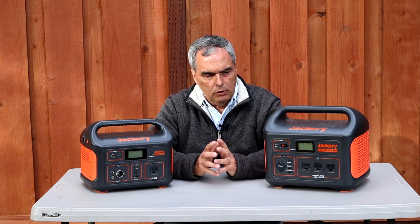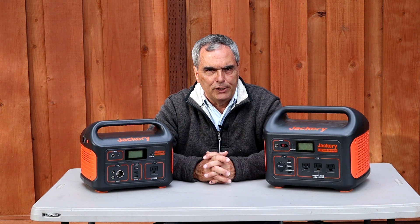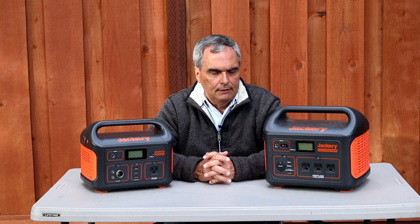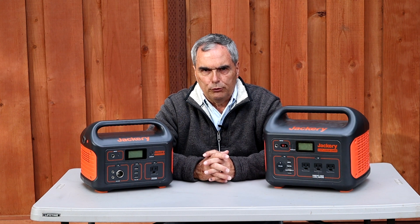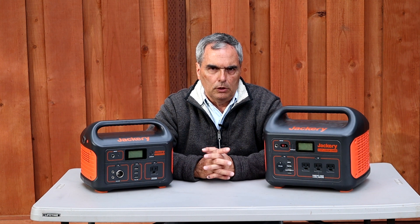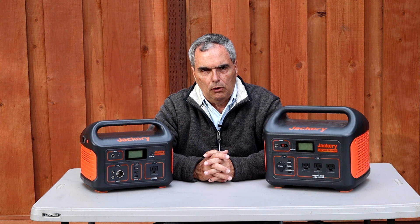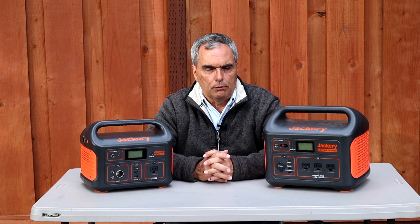Overall, these performed extremely well in the field — no issues, supplied power as needed, no hiccups. They're very easy to use, transport, and set up. The all-in-one feature is really nice, though the tradeoff is you're paying for more than just a simple battery. If you appreciate the all-in-one convenience, these might be the right choice for you.